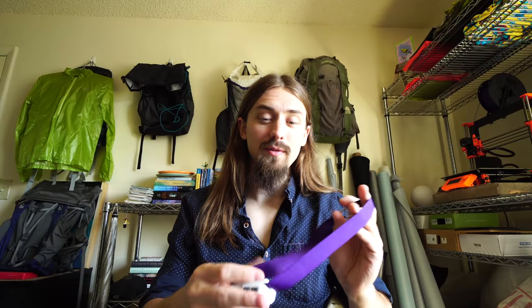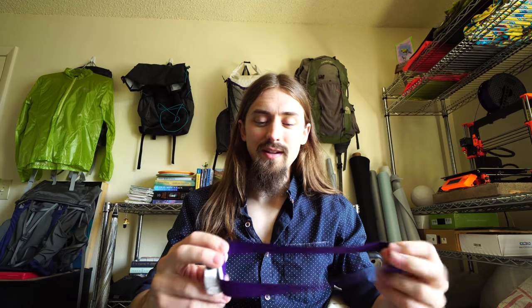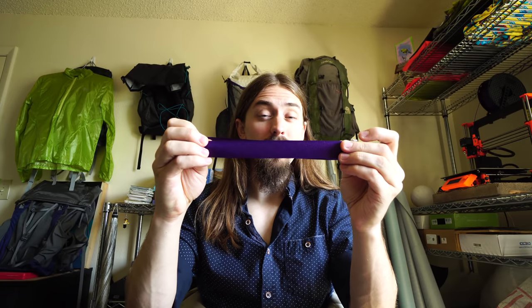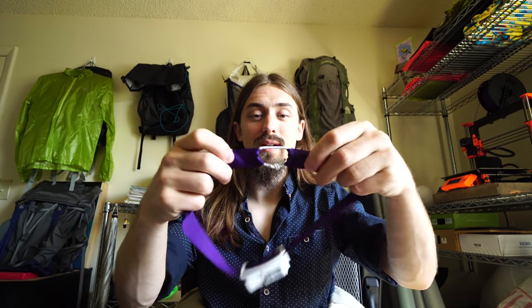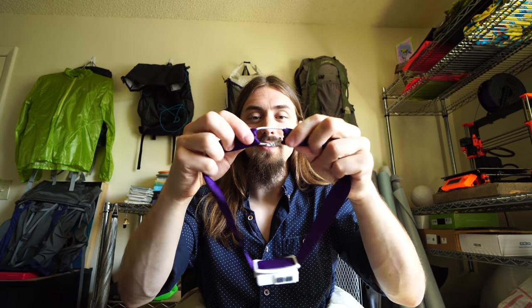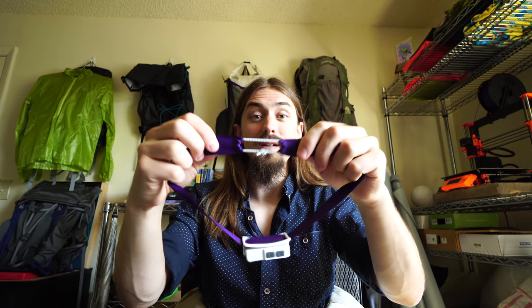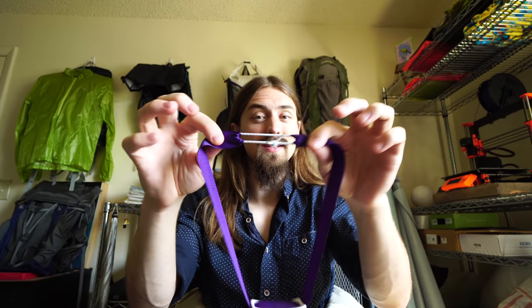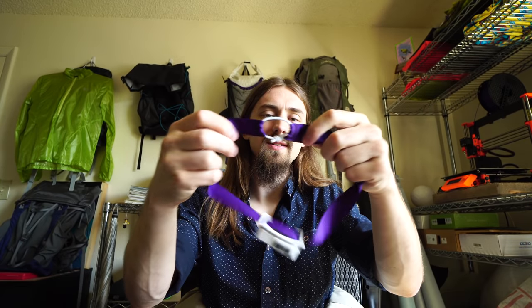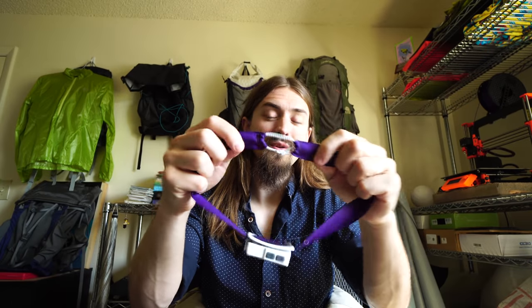To give you an idea of how simple this mod is, this is the Nightcore NU25 headlamp, and this is basically just a piece of grosgrain ribbon. On the ends of the ribbon I've sewn in two little channels, and through those channels I've tied in a piece of elastic shock cord, and that just provides the tension on the headlamp.